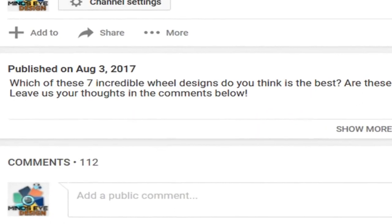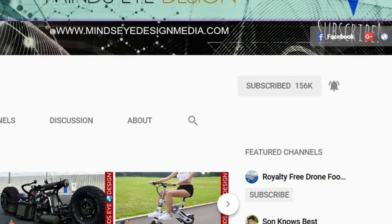Hey guys, this is Amber and Alex from Mind's Eye Design. I hope you enjoyed this video — tell us in the comments below what you found to be the most interesting and why. If you haven't done so yet, make sure to hit the bell notification next to the subscribe button to stay up to date with all of our latest tech. Thank you for watching — I'll see you guys next time!